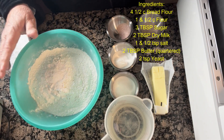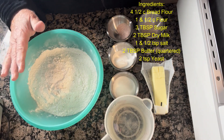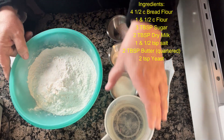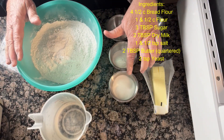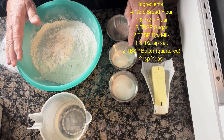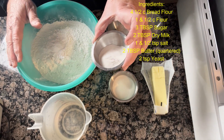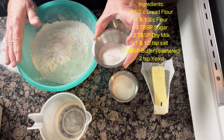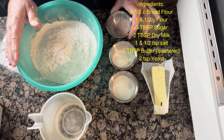This recipe calls for four and a half cups of bread flour, one half cup of water, three tablespoons of sugar, two tablespoons of dry milk — I substitute dry milk for non-dairy creamer and it works absolutely perfect — and one and a half teaspoons of salt.